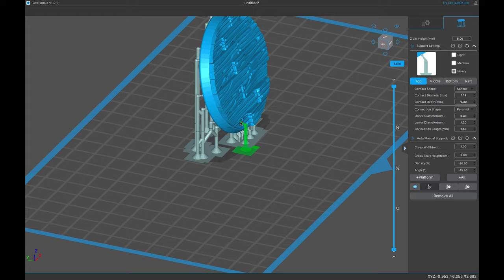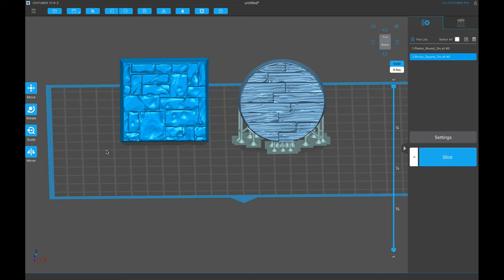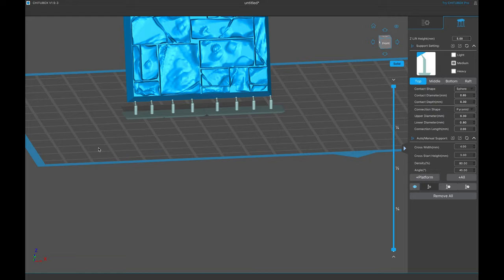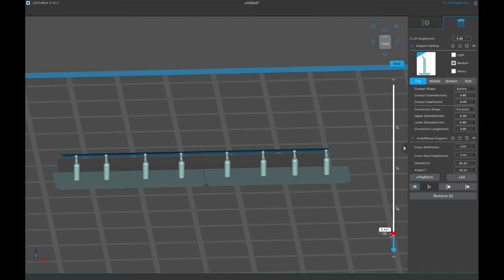That is how I do bases — whether it be a model, a D&D mini, or whatever I'm 3D printing. I have another base here but this one is square, and I wanted to touch on it because the round base method works beautifully for round bases. When you're dealing with a square base, that same method is not going to work — you have to rotate your model differently. Essentially you're making a thin fine line on that first print layer.